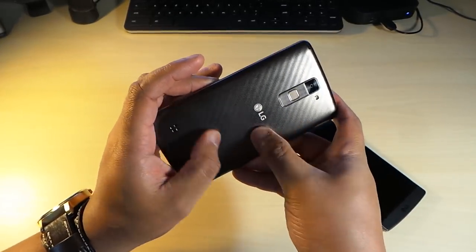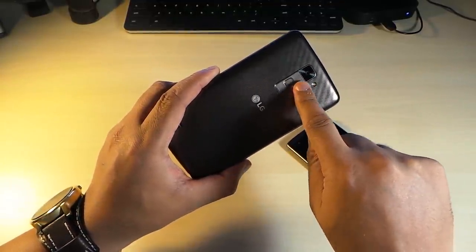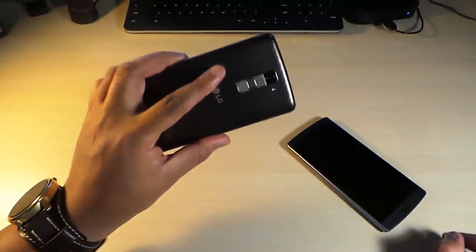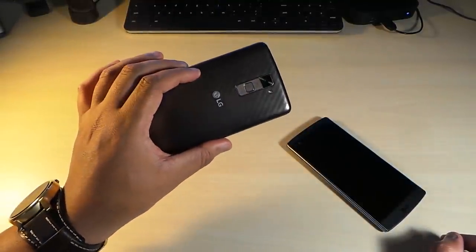It has a nice grippy back that almost feels like carbon fiber, an LG logo, a 13 megapixel camera with flash, volume rockers up and down, and a fingerprint scanner that's really good. The build is plastic with a removable back and expandable storage.